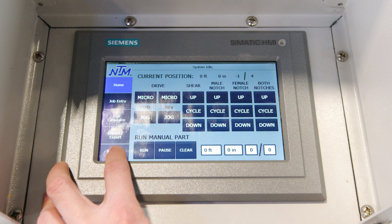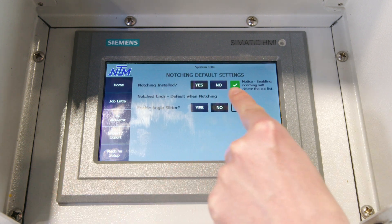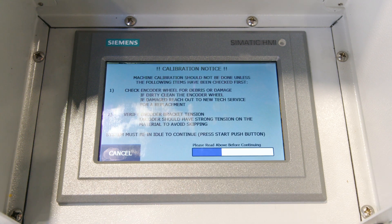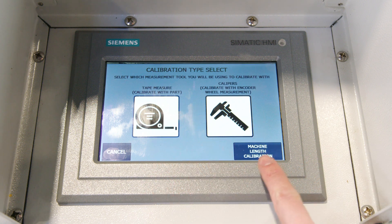To reset the machine length calibration, you will need to go in and enable notching — tell it yes, you do have it in there. Then you will go into machine calibration and wait for the blue line to illuminate. Once that's done, hit calibrate and then in the lower right-hand corner hit machine length calibration.